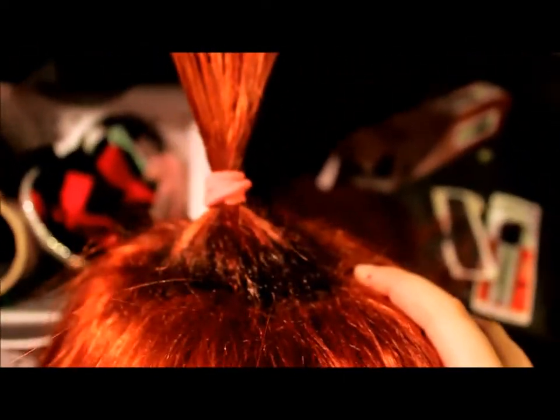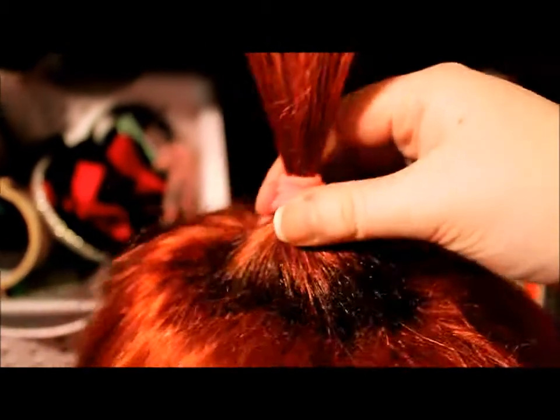I took a picture, but the lighting makes it look a lot more harsh than it actually is. It's actually pretty subtle for the most part. But yeah, it's just the roots.